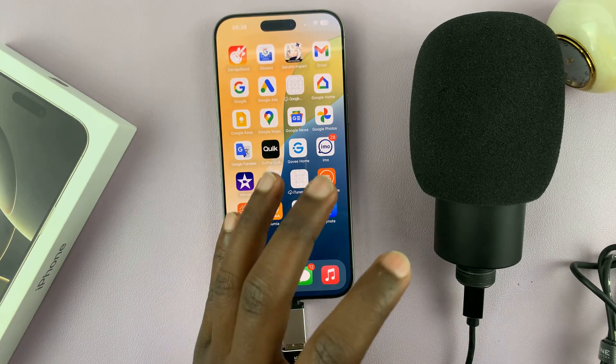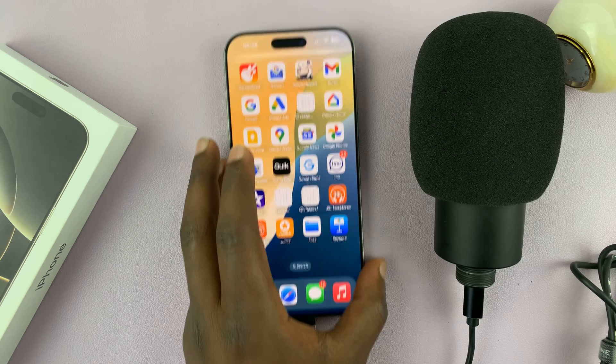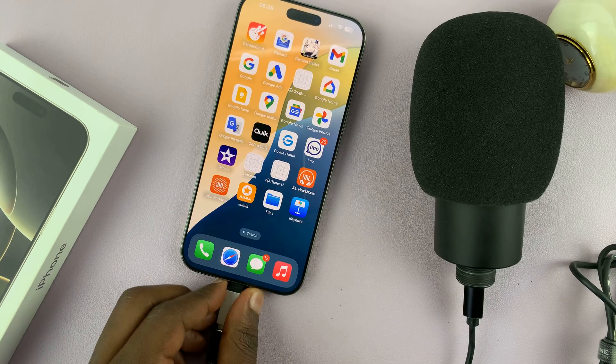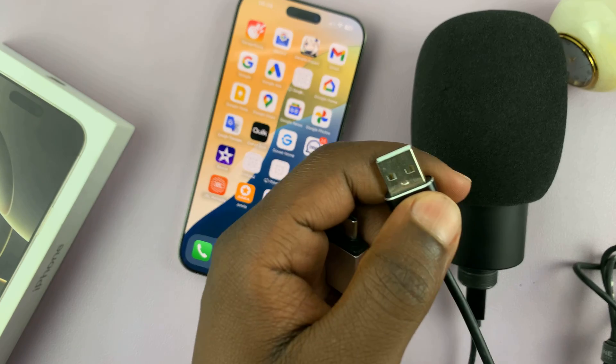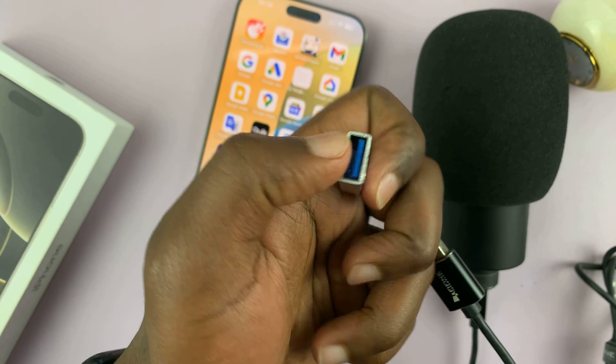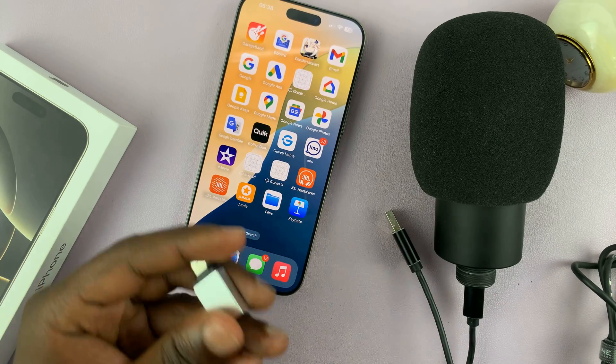That is basically how to connect a USB microphone to your iPhone 16 or iPhone 16 Pro. You can use any adapter — you don't have to use this one. Any adapter that allows you to put in the full-size USB connector, basically a female full-size USB and a male Type-C, should work on the iPhone 16.